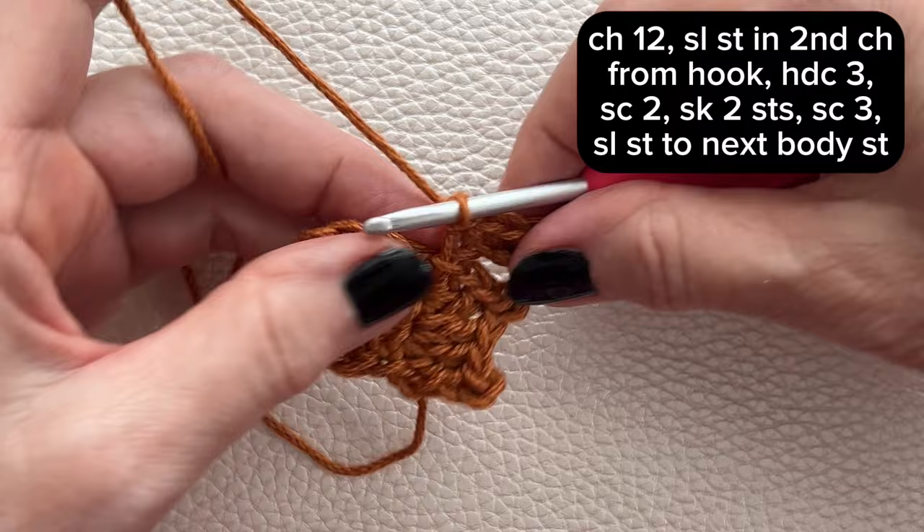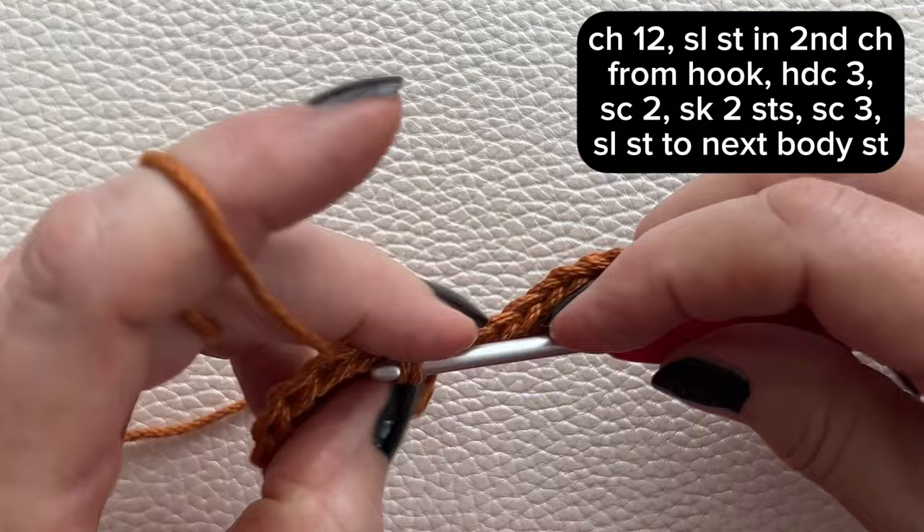And finally, you'll slip stitch into the body of your bat. Chain 1 and turn your work.